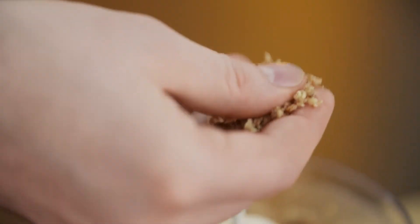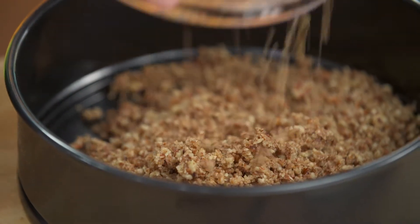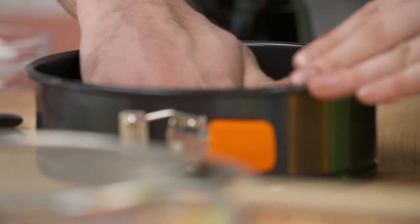Look at that — nice and sticky. It's going to form to the bottom of that cake pan just right. Just use your hands and form that crust. Just like that, into the oven to bake.